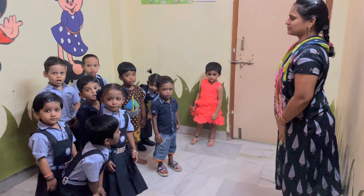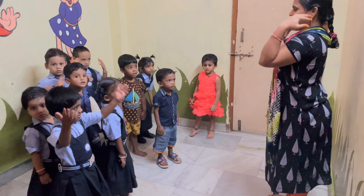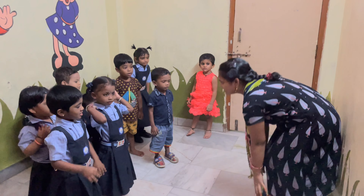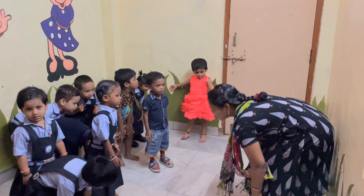Let's sing a small rhyme on this. We will sing. Head, shoulders, knees and toes, knees and toes. Head, shoulders, knees and toes, knees and toes.